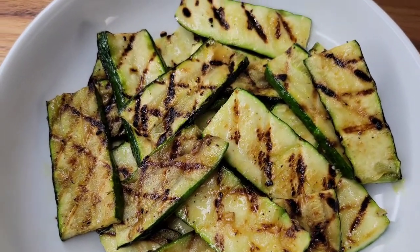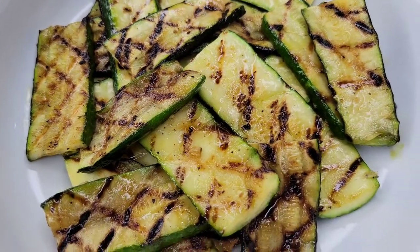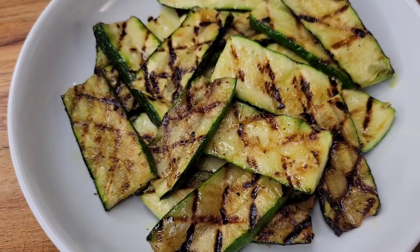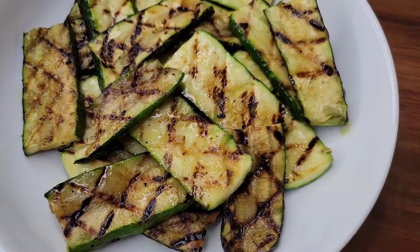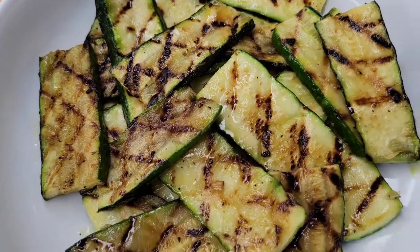Once you're done, just serve these up nice and warm. Another way I like to have these is with some balsamic vinegar or balsamic glaze, but today we're keeping it nice and simple. Give this a try, let me know how it works out for you. Thanks for watching and I'll see you next time.